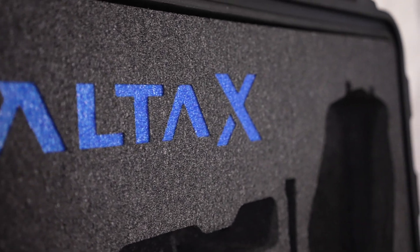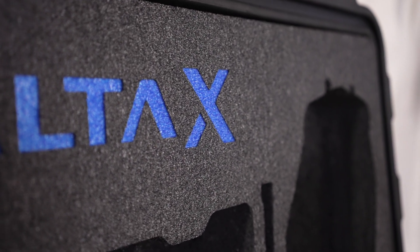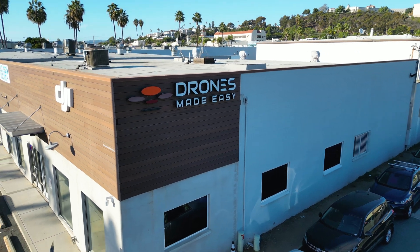For more information about the Alta-X Blue Package, email, call, or visit our in-store location in San Diego, California.